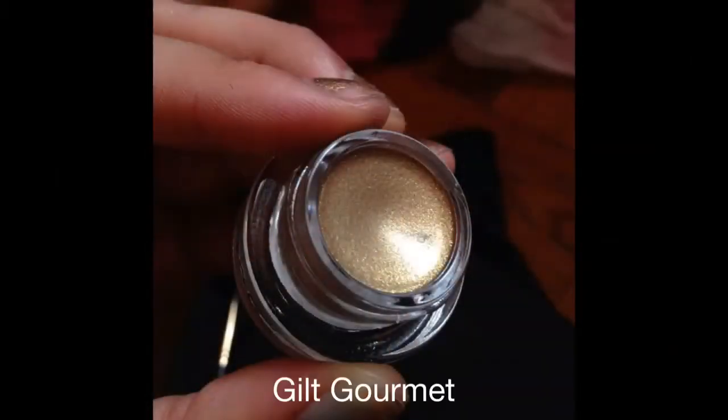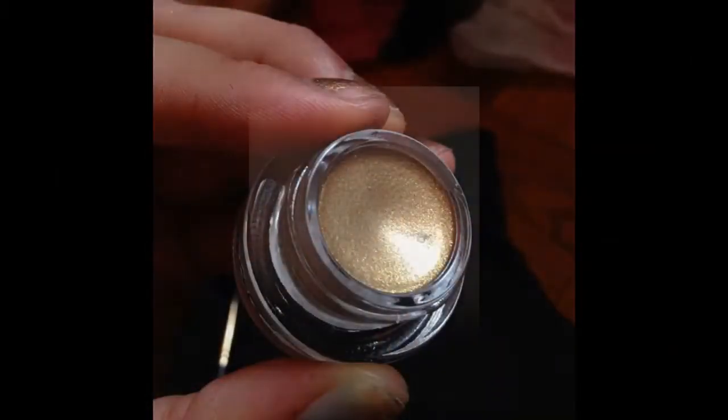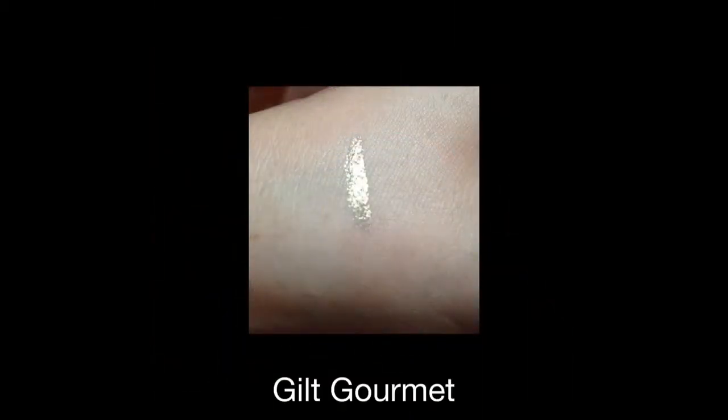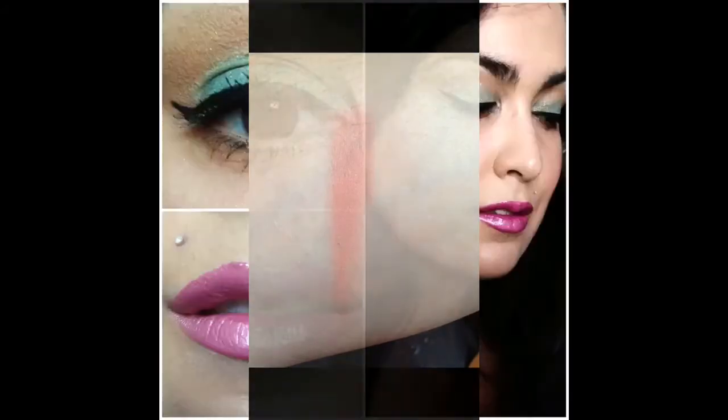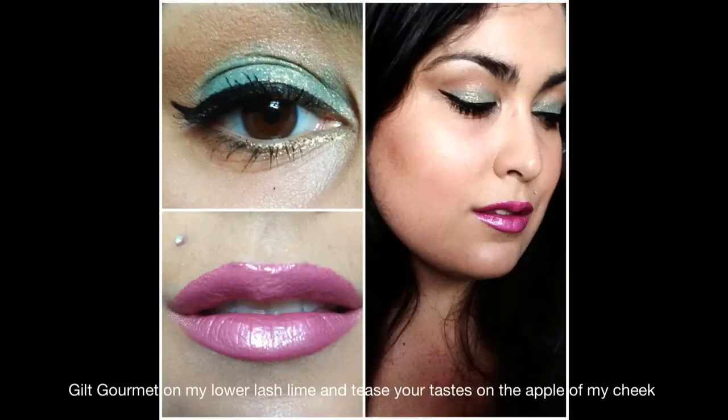Thank you so much for watching. I'm going to have swatches following this video, and I'll also have swatches on my Instagram, so make sure to follow me — I'm Recycled Stardust.